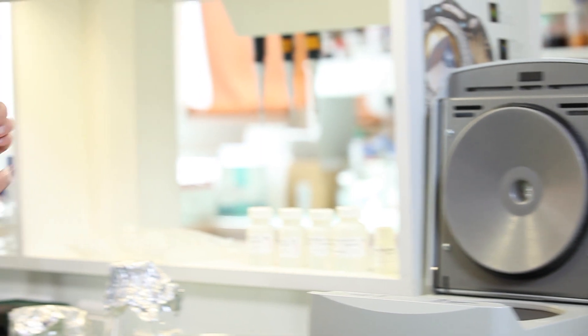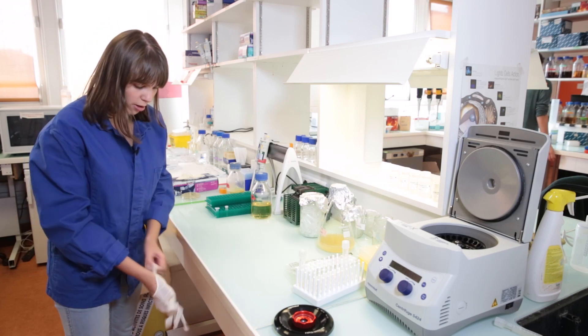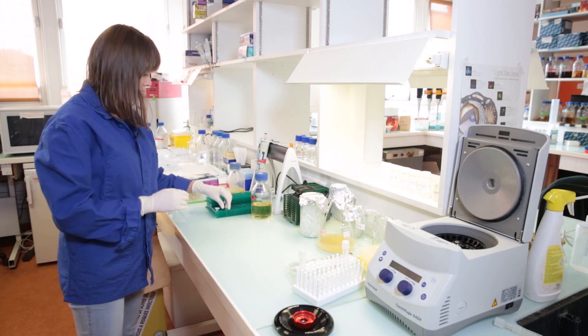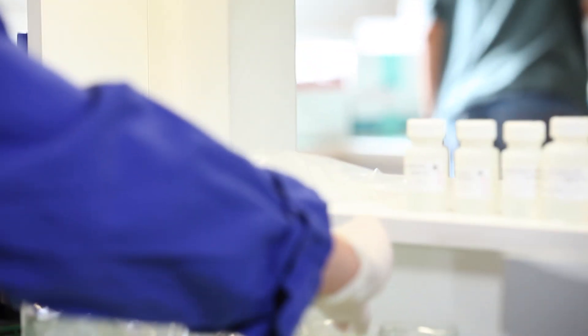So our pellets are ready. They are here at the bottom of the tube and we are now ready to continue with the mini prep. For all the next steps I will put gloves on to protect the DNA-containing sample from any DNA that could be on my hands. Now we have to discard the supernatant by just pouring it out, and we only keep the pellet on the bottom.